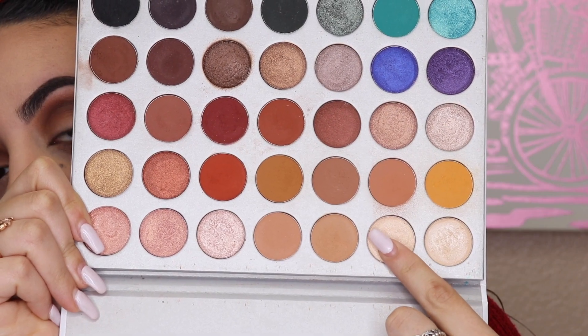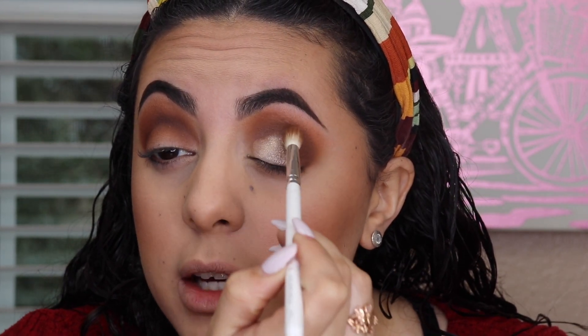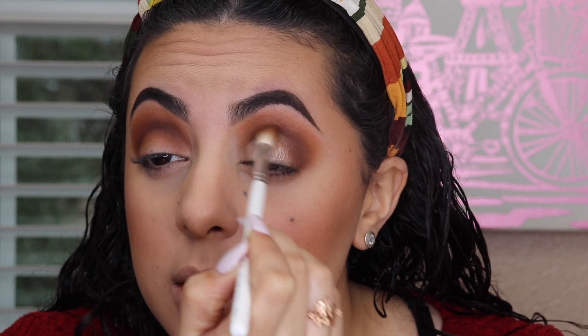Now I'm going to grab this shade and put it all over the lid. I'm going to grab it with my finger because these shades look amazing when you put them on with the finger like that. Then I'm going back in with the JH32 to blend the edge where the shimmer shade meets the crease.